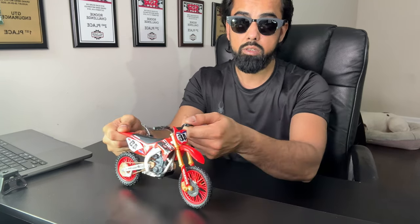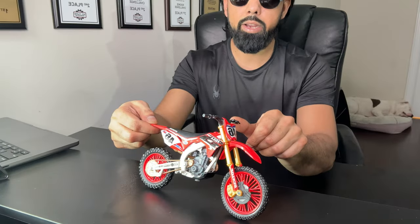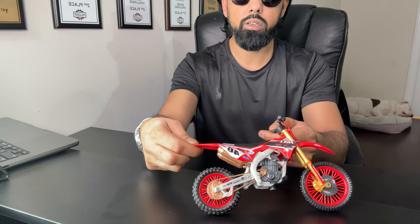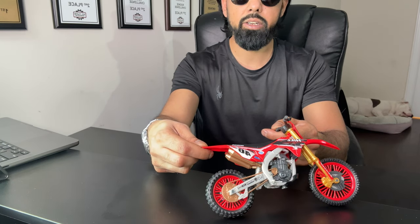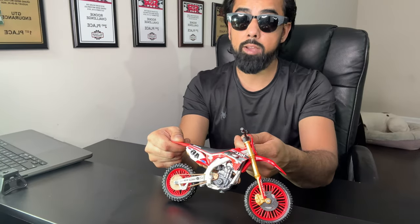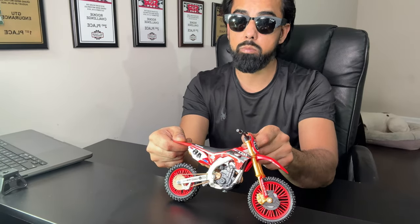Either way, counter-steer. Zero throttle, push right, go right — the bike will lean. Once the lean angle is done and your steering is completed, then you could crack open the throttle a little bit. In a race, you crack open full throttle as early as possible, and it depends on the type of corner.